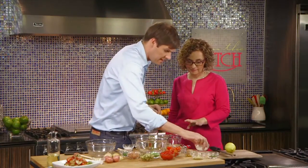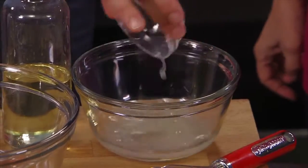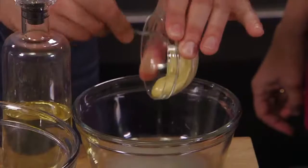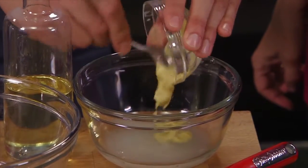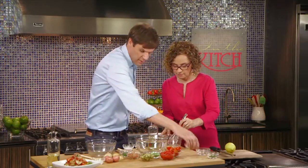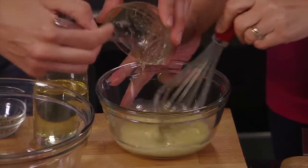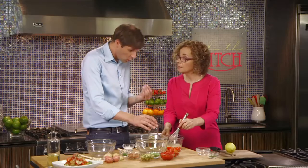So we first need to take some lemon juice, and we then take some Dijon mustard. What the Dijon mustard is going to do in this vinaigrette — it's going to be our emulsifier. I need you to be my whisker, and while you do that, I'm also going to add a titch of sweetness coming from honey. And then that zip and zing, using again canola oil.